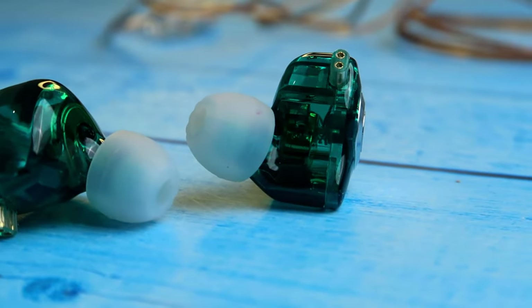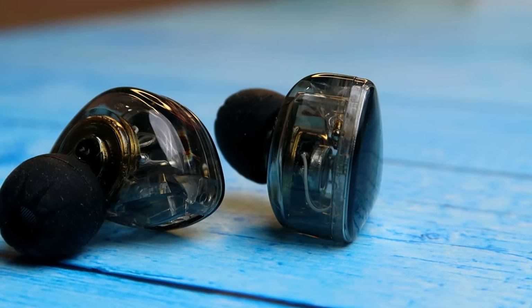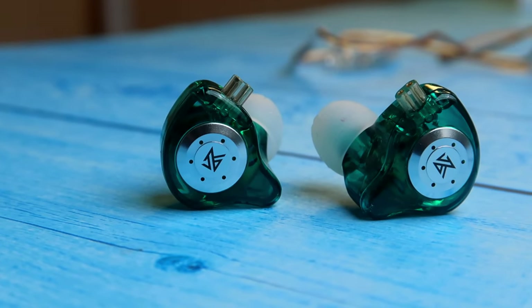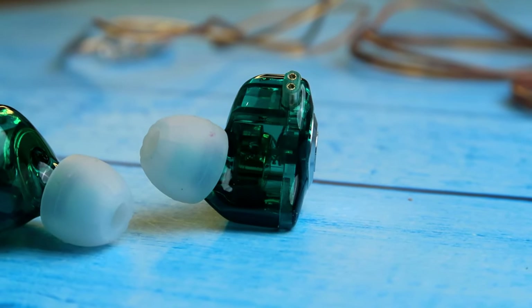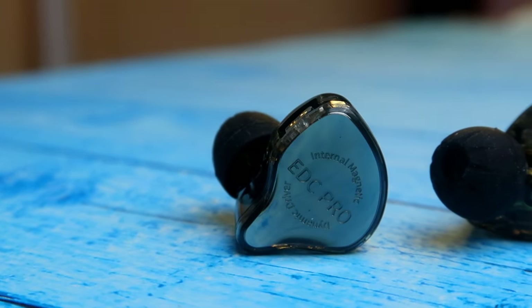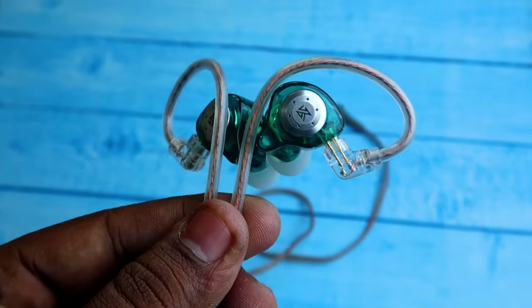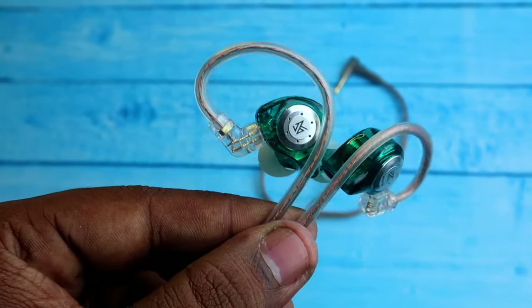Both IEMs use a two-pin connector. Moving on to the shells — the KZ EDX Pro comes with a semi-transparent shell, and the KZ EDC Pro comes with a fully transparent shell, so you can see the drivers inside. The shell is made of resin material, a pure form of plastic that is also skin-friendly and very lightweight.